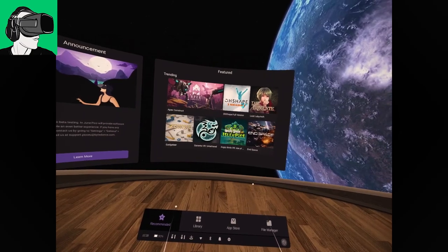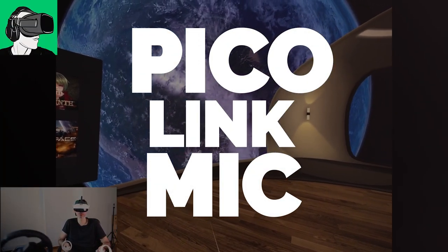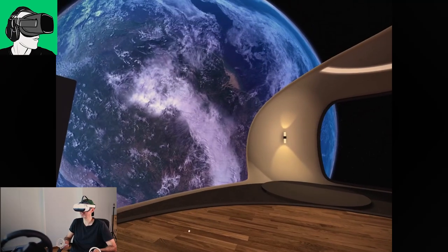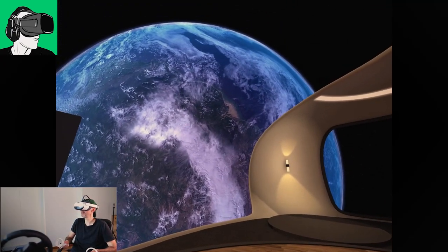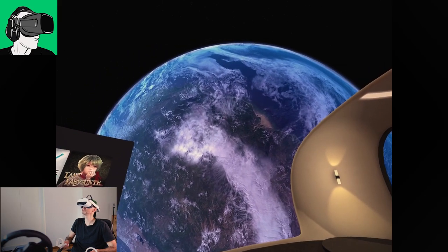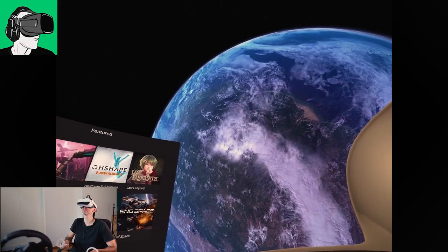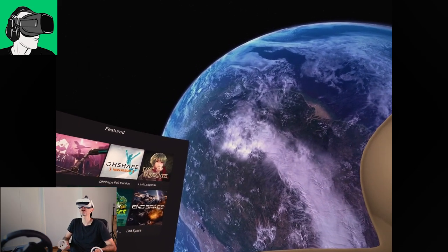All right guys, so we're inside the home. There was actually an update made yesterday, and I'm really happy that I waited until I installed it to do today's video. The microphone you can hear is coming directly from the Pico Neo 3 Link.